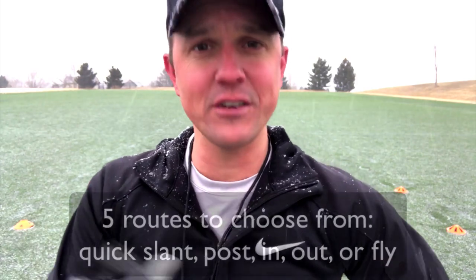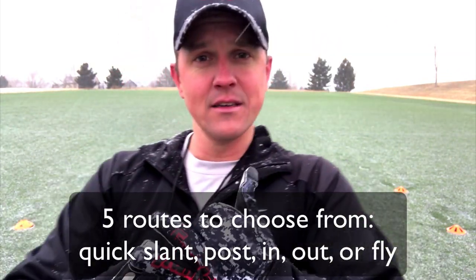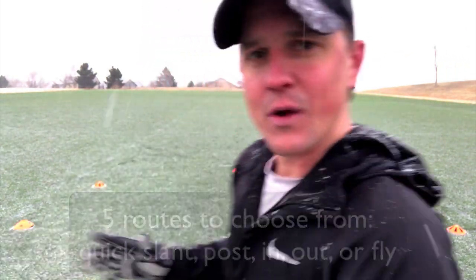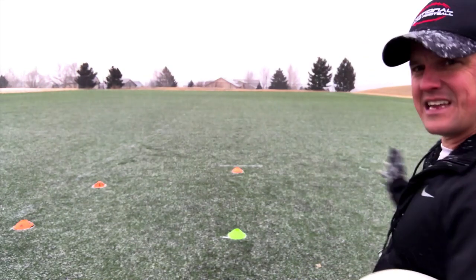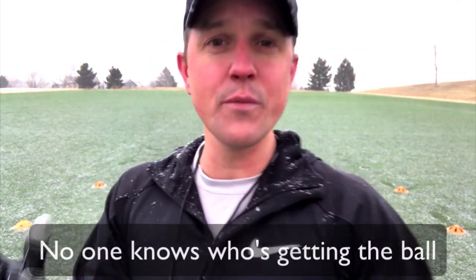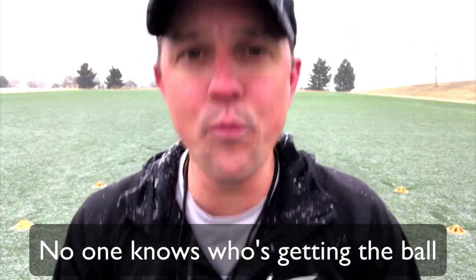Now on ready go, I'm going to have my quarterback call it out. My wide receivers are going to run a route — they have one of five to choose from: either a quick slant, a post, an in, an out, or a fly pattern. What's great is the defensive backs, even the wide receivers and the safety — no one knows who the ball is going to. It's really whoever gets open.